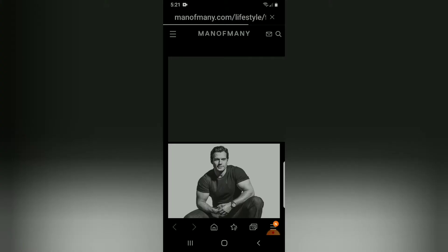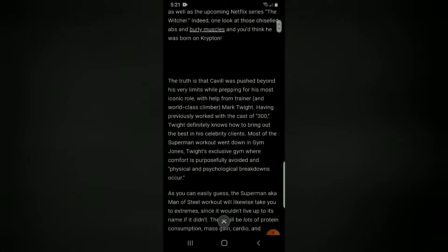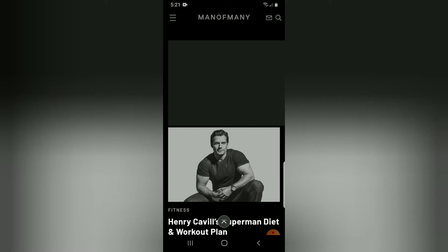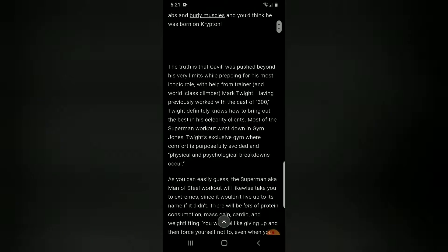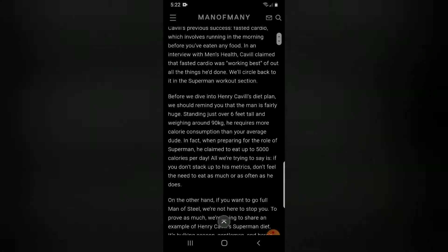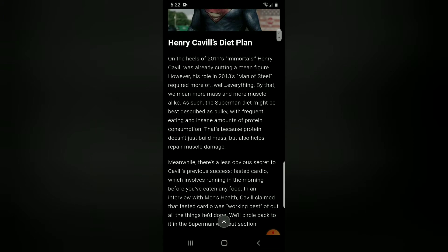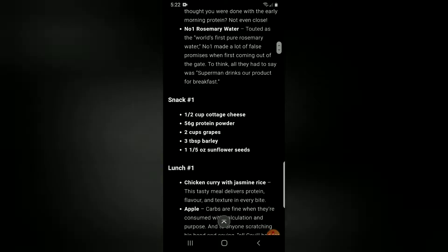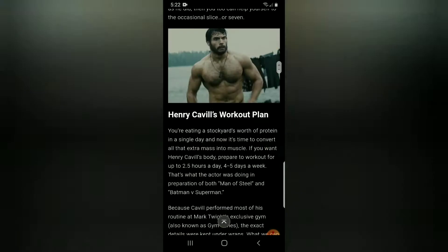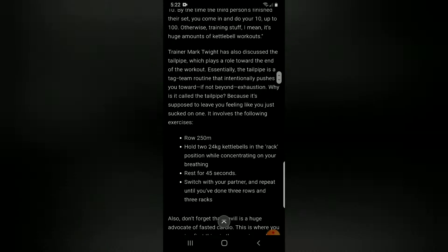That's where I found the link to this article. I went ahead and read through it — it's really interesting. If you guys want to check it out, it's on manofmany.com, and I'll leave the link in the description box as well. It includes his diet plan, but I don't really have the resources to do the diet plan right now, so I'm just going to be doing one of the workout plans.